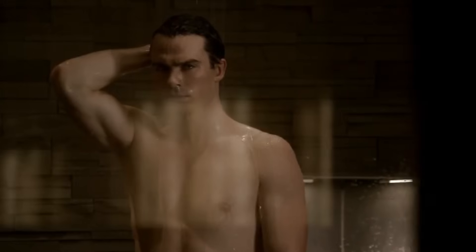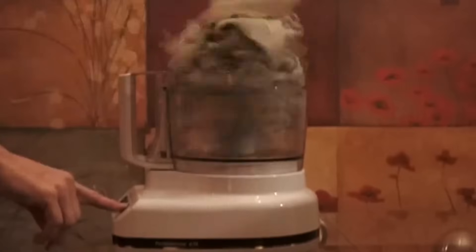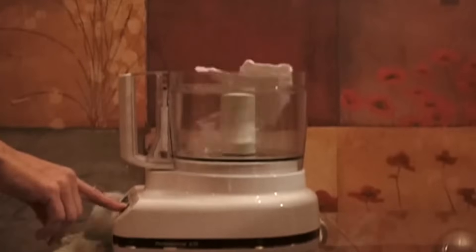But with the massive popularity of chalk in rock climbing, has anyone stopped to ask: is this really the best there is? After all, you don't use chalk to dry off after a shower. You use a towel.